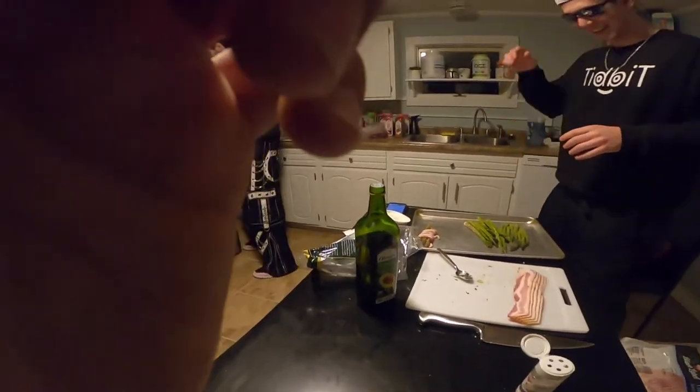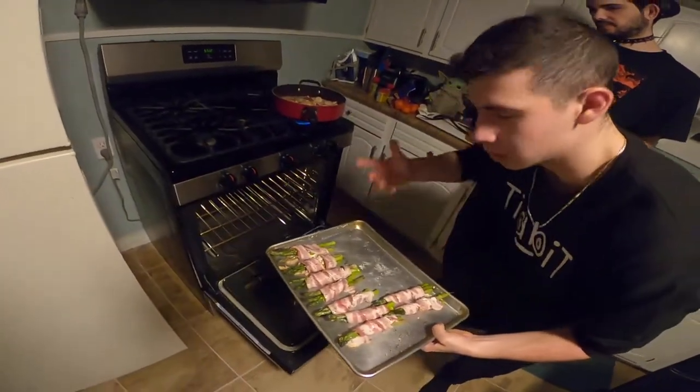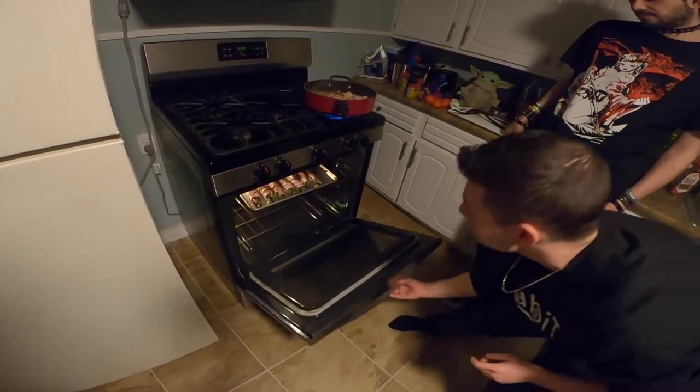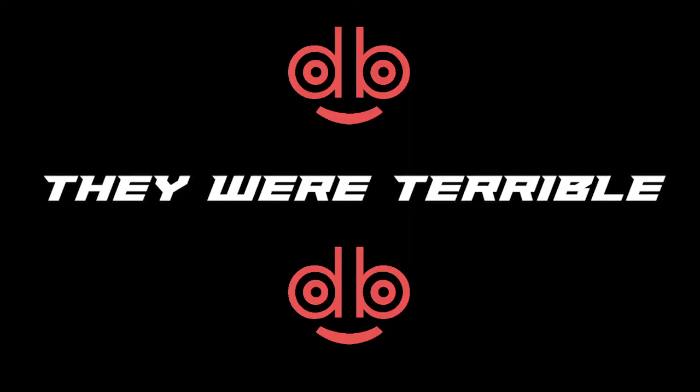Around 5:50. Just get some real crisps, you know? There we go. And we'll pop them in there, see them when they're done.